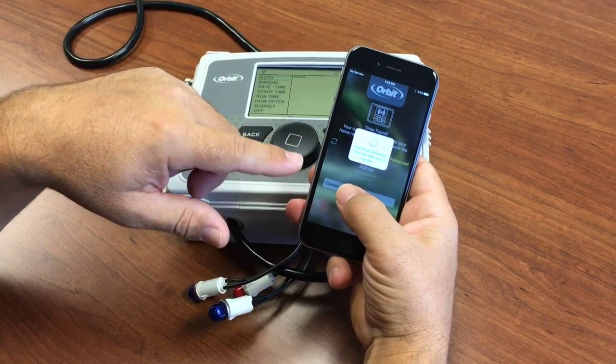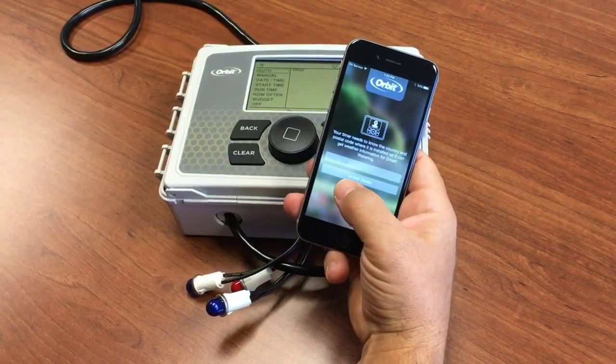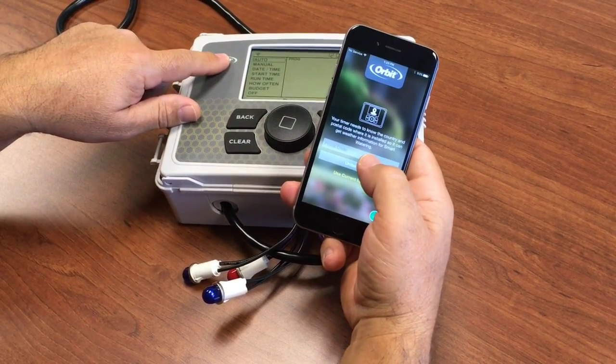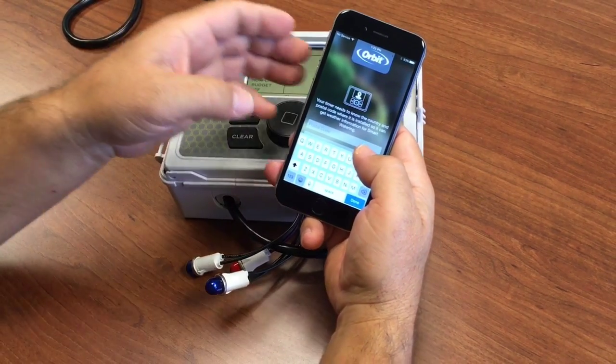The app and the phone will go back to their original settings. Once your connection is back and the app detects that the timer was connected, you'll proceed to the next step, where you enter your postal code.